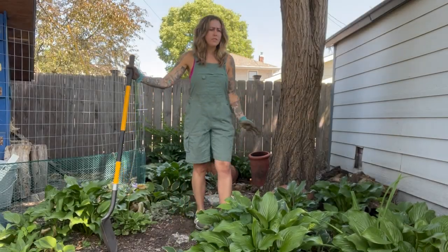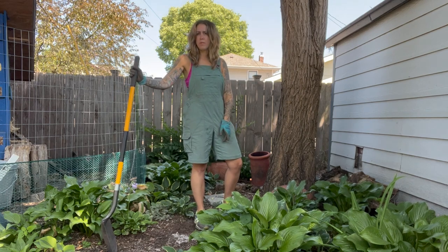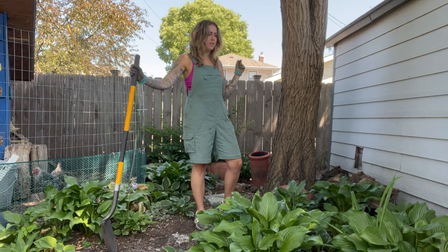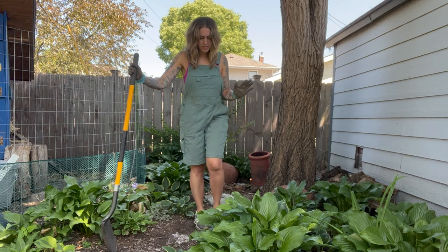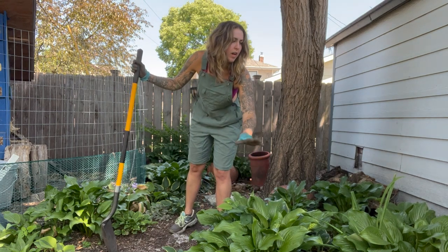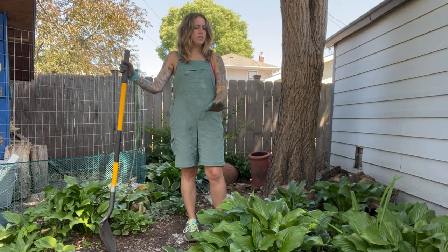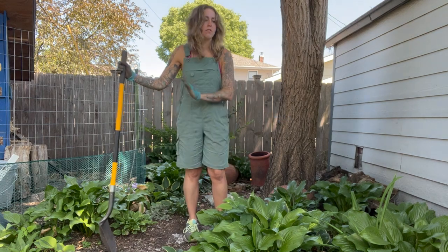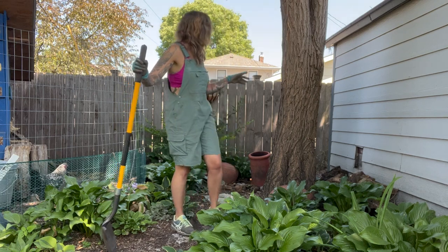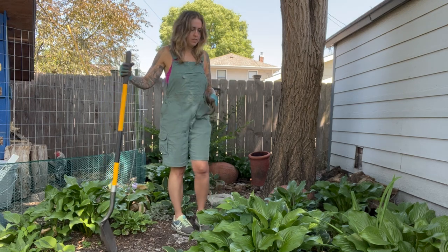Almost every hosta glen here is a division from my mom — she has a really incredible hosta collection. Initially when I was starting this out and just wanted to fill space, I put all of these more plain hostas in here. They are green, they're great fillers; this is about the size they get, they spread really well. But I have a nice specimen hosta back here that I can't see because it's behind the tree, so I want to swap these two — this one is coming out.